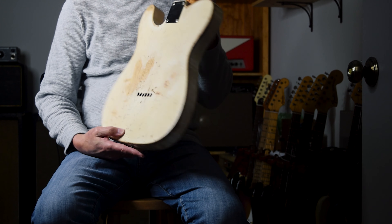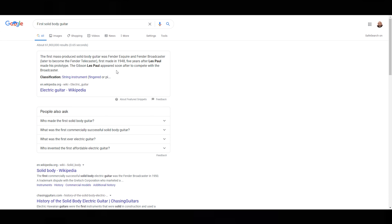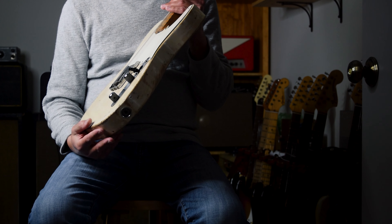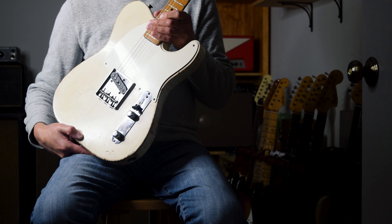Pretty cool. For this video I did a little research, and I didn't know that the Esquire was actually the first solid body guitar that Leo Fender and George Fullerton made. It was just like this — a single bridge pickup. They took an old lap steel pickup, put it in there, made it a little more of a contoured body so you could get up to the higher registers and play up high on the neck. They made it the Esquire, and that was in 1950.